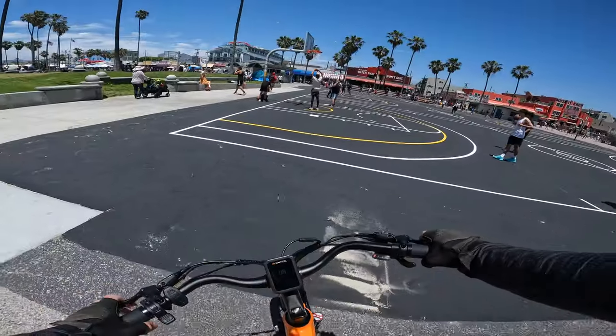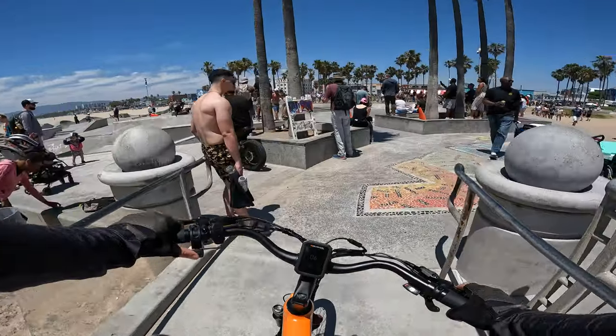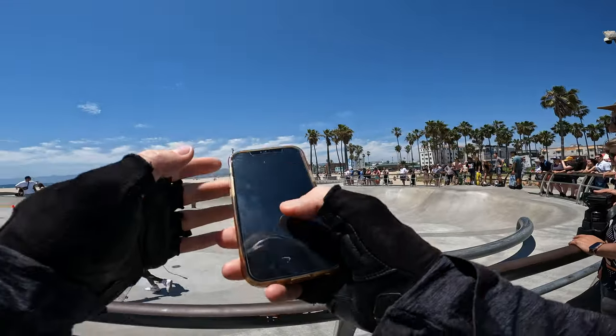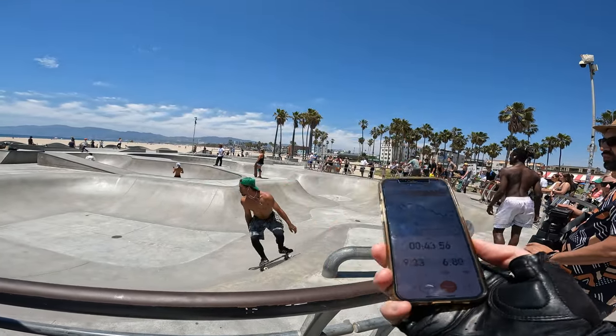No kidding dude, they repaved this — nice. A little bit of skating action. Let's see where we are on range: 6.8 miles into this ride, 45 minutes about. Still showing 7-8 bars — probably out of 10 — on battery. Seems about right.